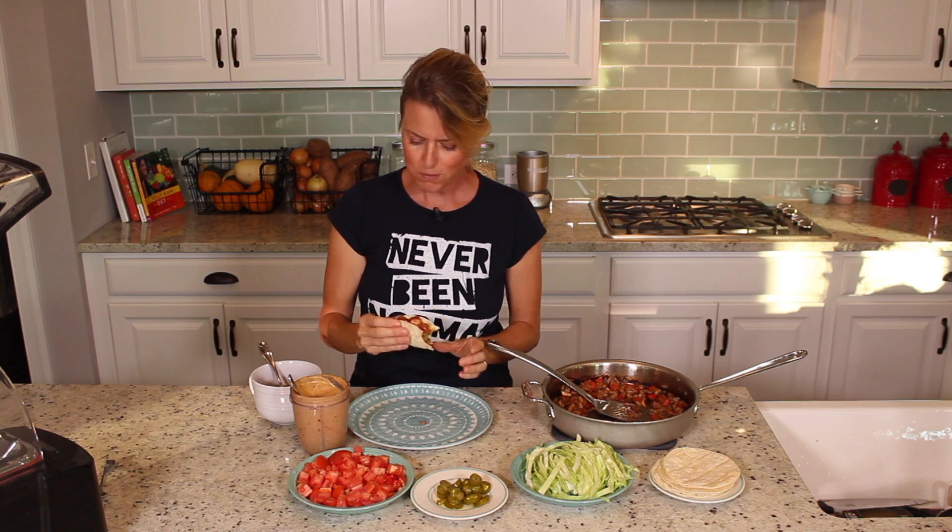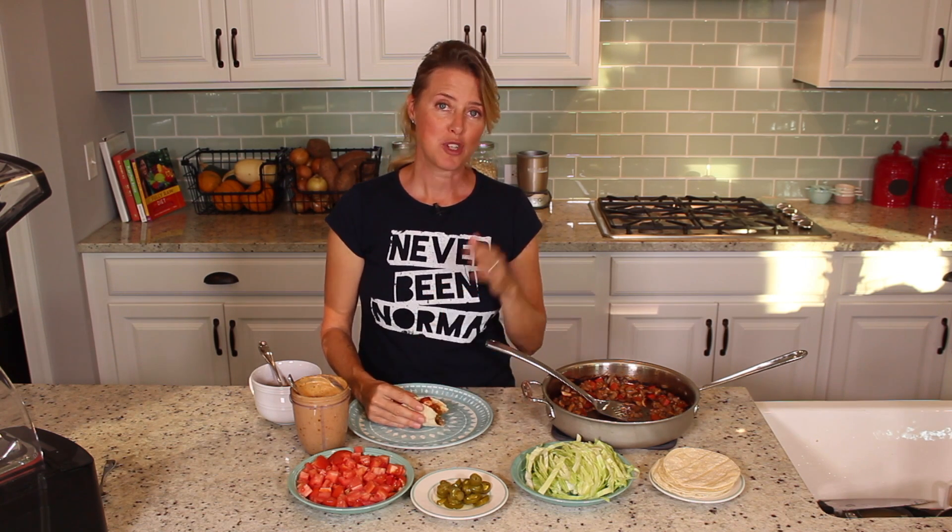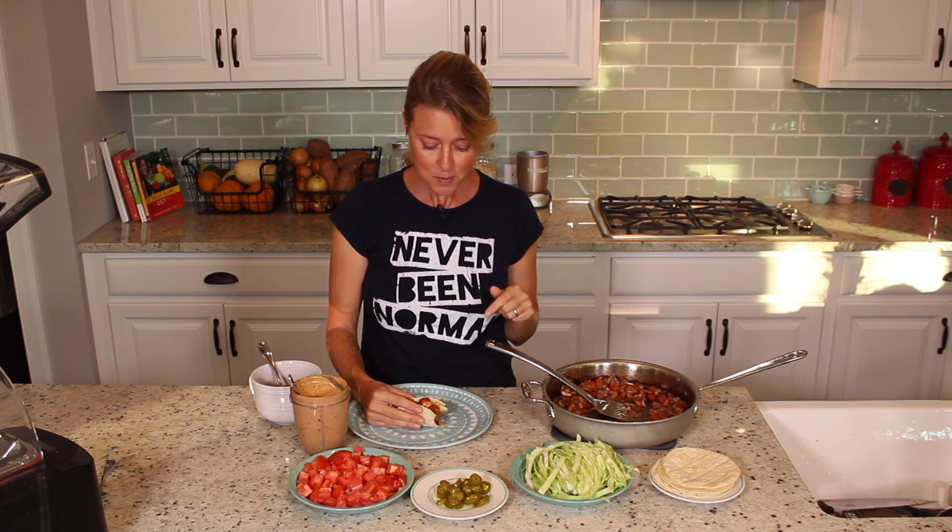Mushroom mole tacos. That is so good — you are going to love this recipe. The full recipe will be in the link in the details below, along with any other information about starting a plant-based diet. Just let me know what you think, and I'll see you next time.